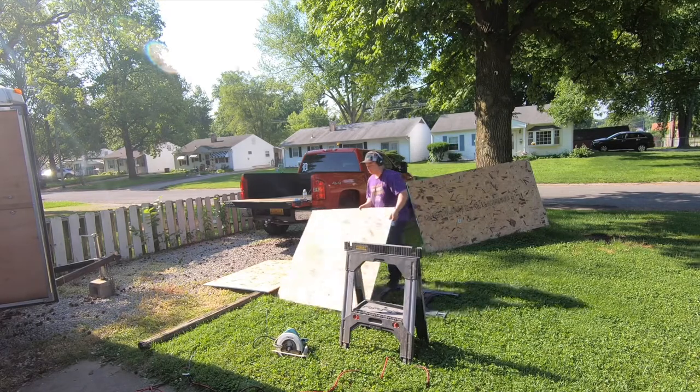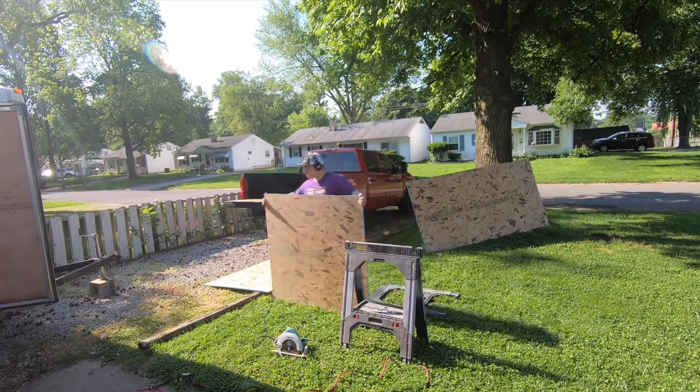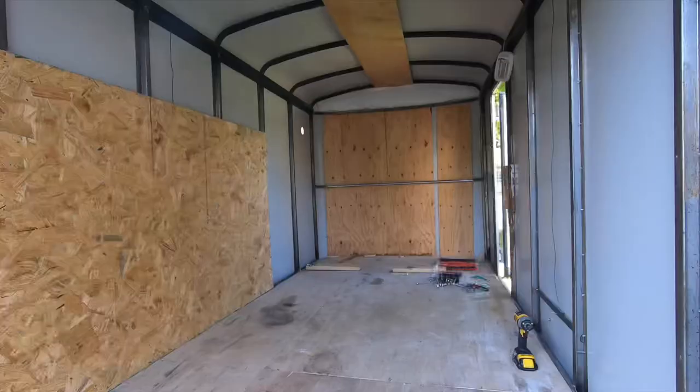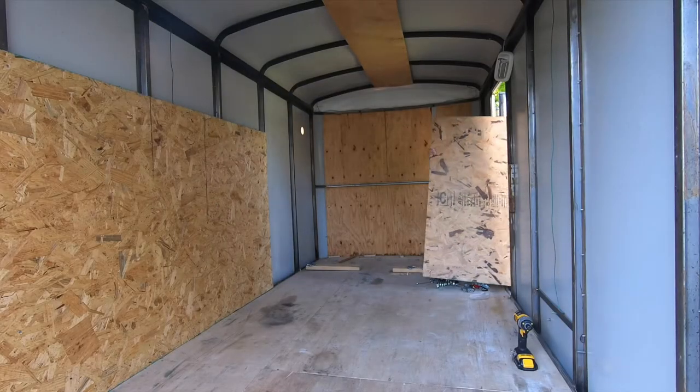If you guys are enjoying this series, you're going to want to make sure that you're subscribed to the channel. In my next episode, I'm going to be doing something different to the floors that you may not have seen in most cargo trailers.